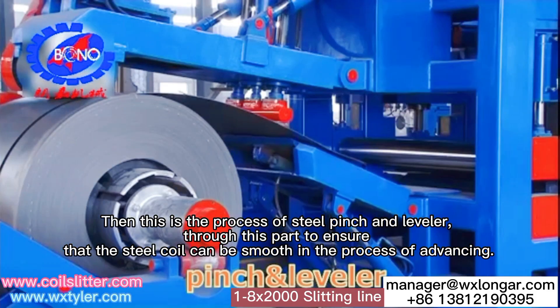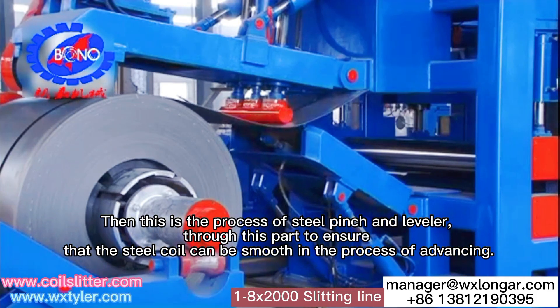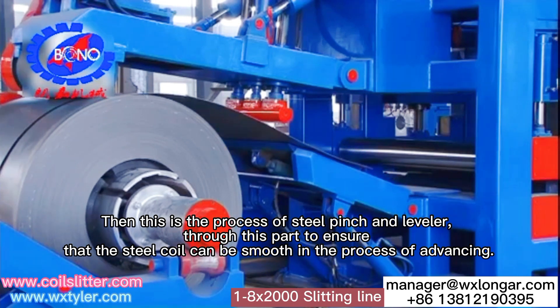Then this is the process of steel pinch and leveler, through this part to ensure that the steel coil can be smooth in the process of advancing.